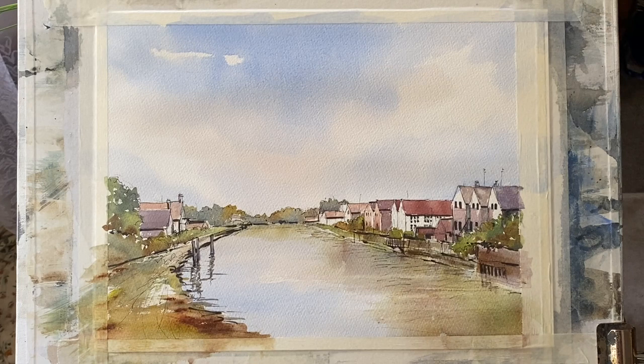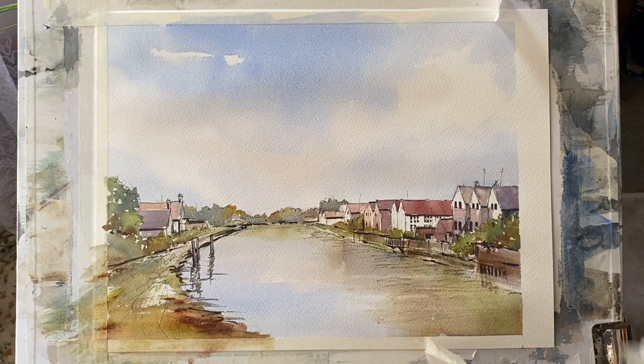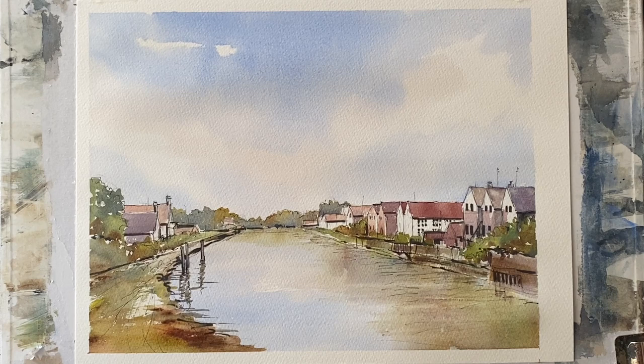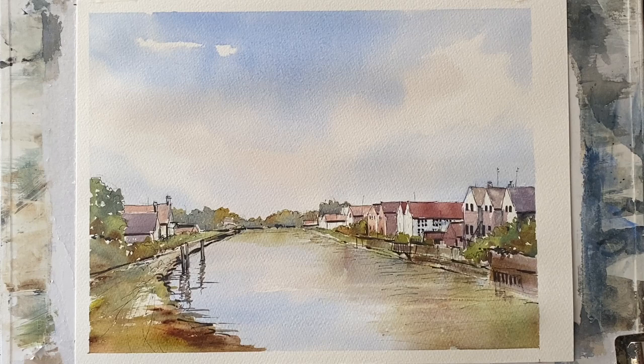Now that it's completely dry, I think it's just about finished, but let's take a look at it without the tape — seeing it with its clean white border helps us look at it with fresh eyes and see if it needs anything else. It's just a simple painting. Now looking at it, I think I'm going to take a tiny light glaze of very watery cobalt blue and just put a single brush stroke over that wall there. I think that just adds a little bit more sparkle and shadow to the focal point area.